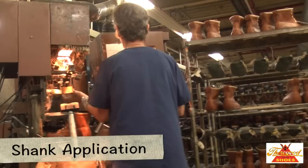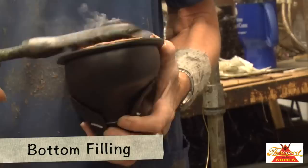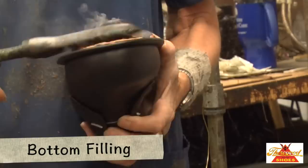A strong tempered steel or fiberglass shank is attached to the insole with a quick-setting cement. With the shank in position, the area between the trimmed insole ribs is filled with a ground cork and cement compound to level the shoe bottom. This filler also cushions and helps insulate the foot.